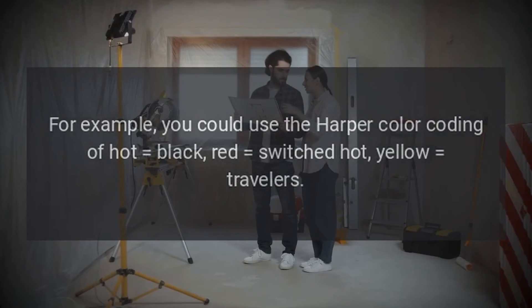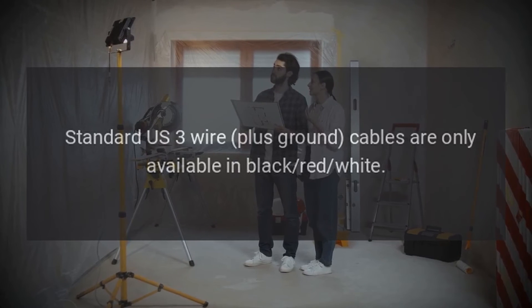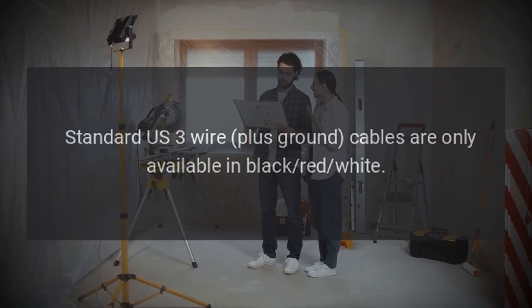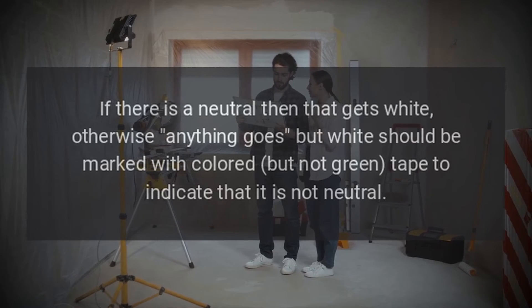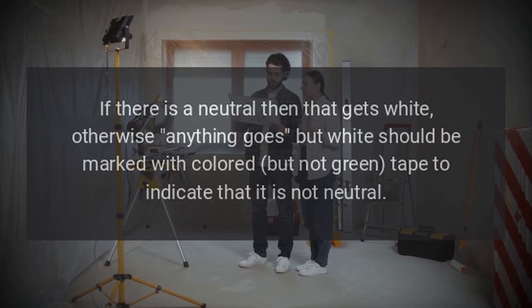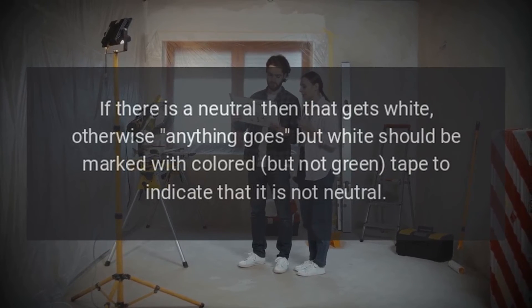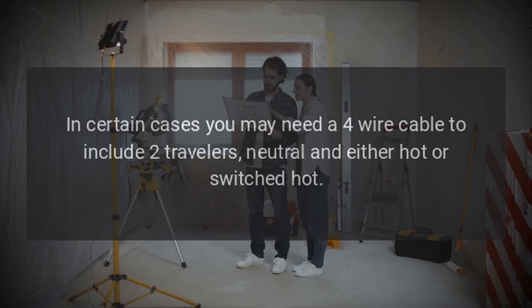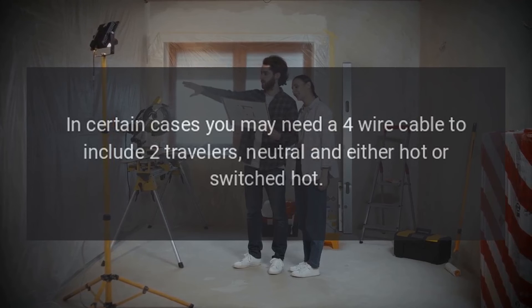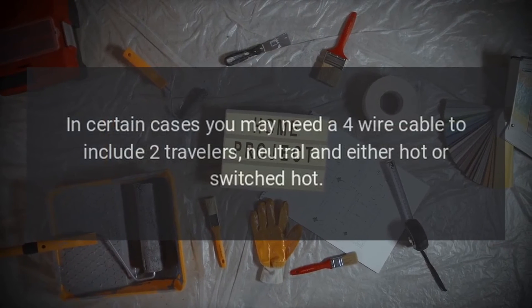Standard U.S. three-wire plus ground cables are only available in black, red, and white. If there is a neutral, that gets white; otherwise anything goes, but white should be marked with colored — but not green — tape to indicate it is not neutral. In certain cases you may need a four-wire cable to include two travelers, neutral, and either hot or switched hot.